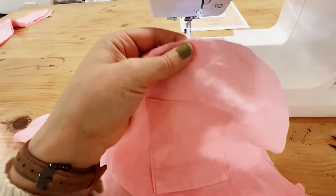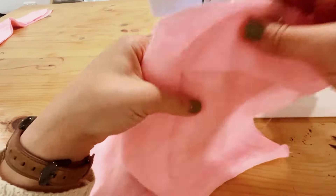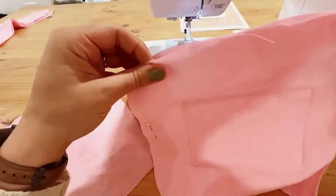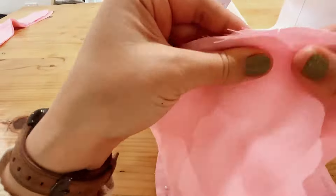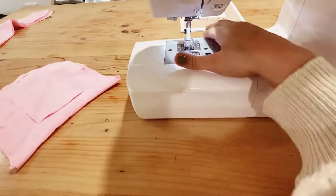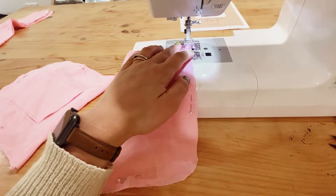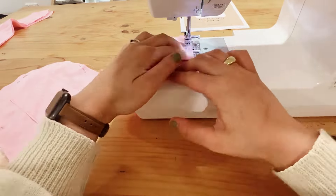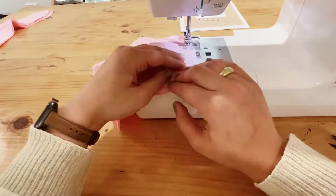Now we're going to be securing both panels together with a basting stitch around the outside. Begin by matching up your center notches, your sides, and the other side with pins so we can go around this edge and make sure none of it moves. For a basting stitch, keep your stitch length at 4.5 or 5, and move around the edge making sure to keep all your pieces nice and flat so there's no bubbling.